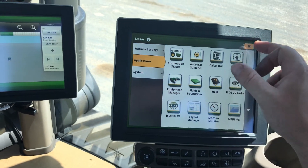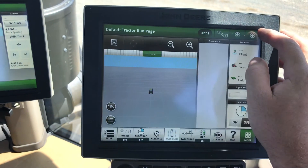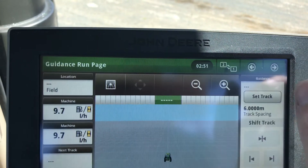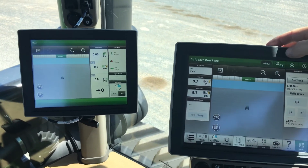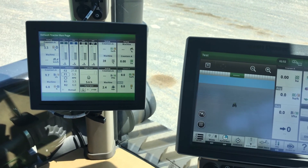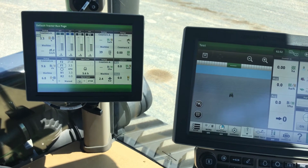Now to make that run page go over to the second screen, scroll to the run page you want to see, and then see the button at the top — the one/two button — hit that and it swaps it. So whenever you want to swap the run pages, just hit that. You can have your air cart set up on one and your guidance on the other, or you can have your machine controls set up on your armrest screen and all your guidance set up on the other one.